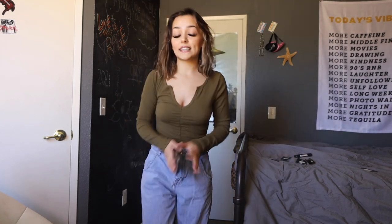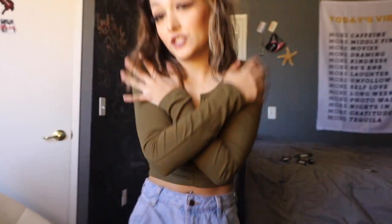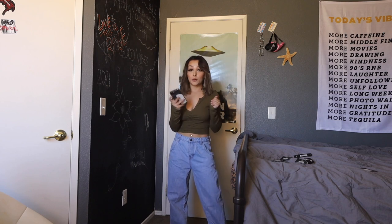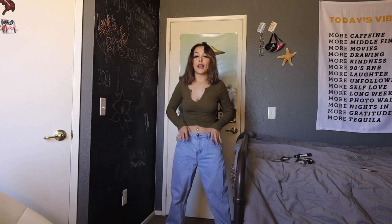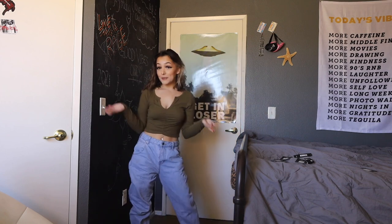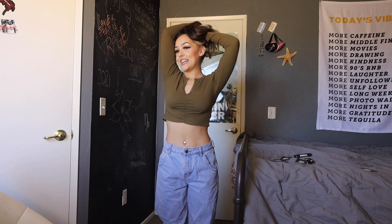This is the Raelynn Rudge Long Sleeve Top in Olive in a size small. I really like this — it's like a basic little essential. I really like this top because it's ribbed and the fabric is very soft. These are called the Sugar Daddy Slouch Fit Jeans in a Light Blue Wash in a size one. They fit right at the waist, which is perfect, and then they're a little more baggy on the legs as they should be. This is a 10 out of 10 for me — I'd wear this fit on a day-to-day basis.